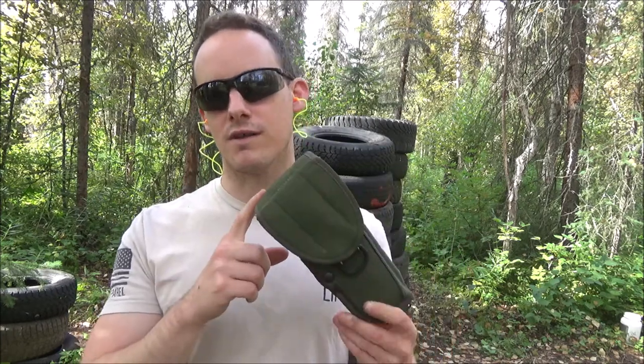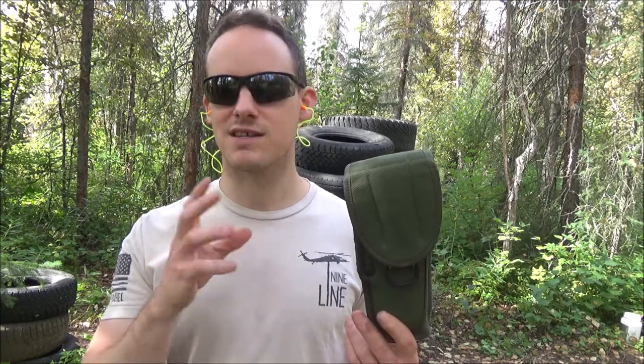That concludes my review of the UM-84 M12 military holster. Check out the channel Pegasus Test — he did a review on this holster, plus some other modular qualities that this holster has. He did a little bit more of an in-depth review than I did. I basically did it off of experience; he did it based on how this holster works mechanically. He did a fantastic job on his video, so I'll put that in the description below.